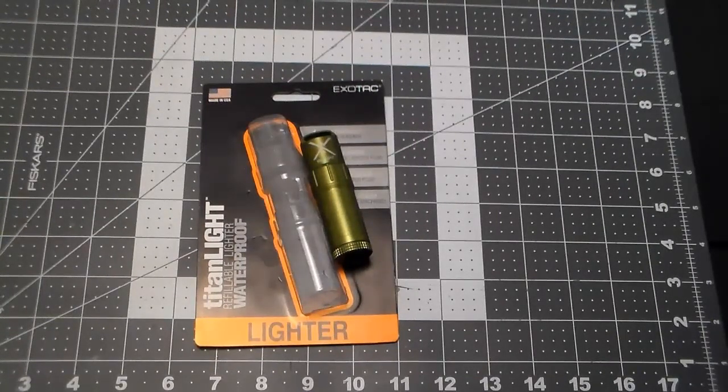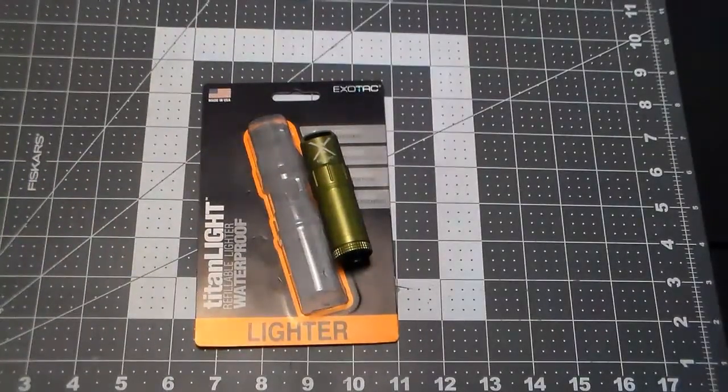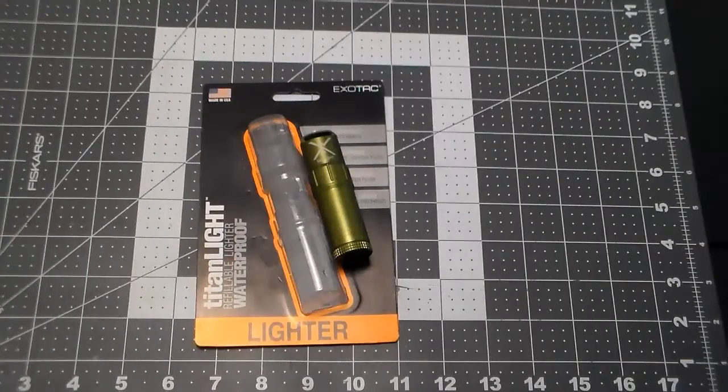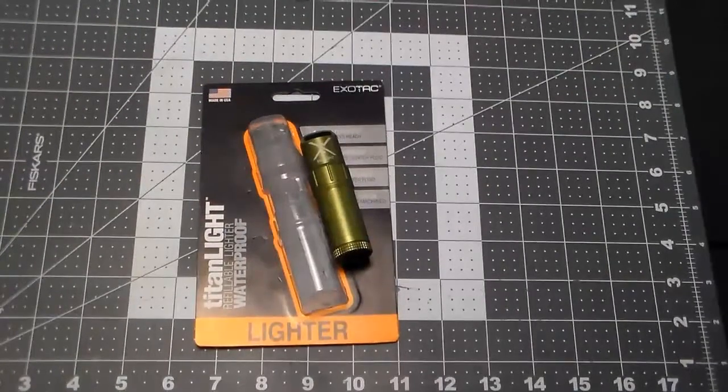I'm in the outdoors — I like going out and doing these things. This is the only lighter I'm really going to need for the rest of my life. I have other lighters and I've done reviews on others, but this is the gold standard. This is the king, bar none. The flint-change mechanism is a little goofy and you've got to be careful, but that's a small price to pay for such a lighter.